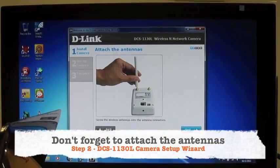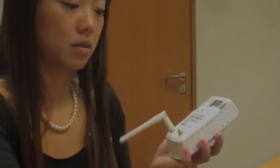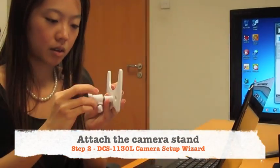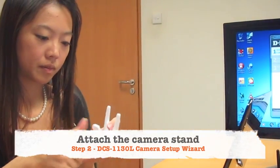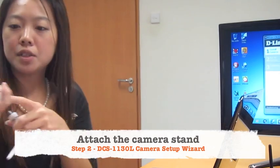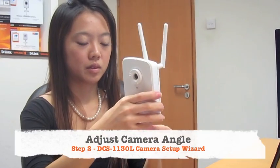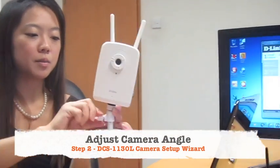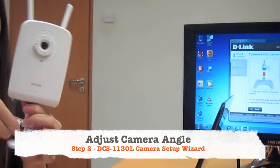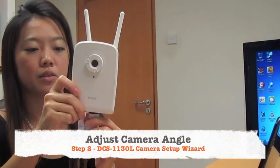Attach the antennas, which are easy to screw on to the camera. There are actually two screw points here, but on the desktop this should work very well. There's a little knob here for you to lock or loosen the camera so that you can adjust the angles to the angle that you actually want.